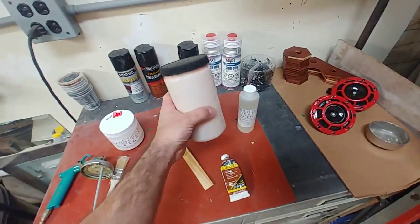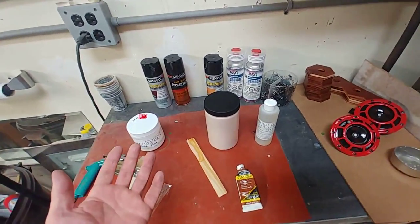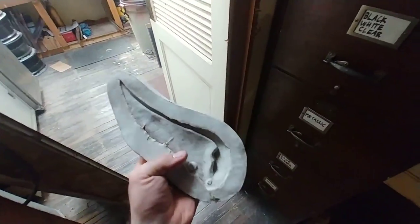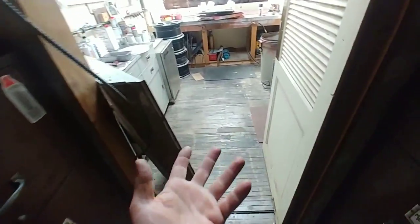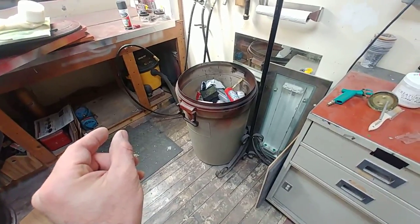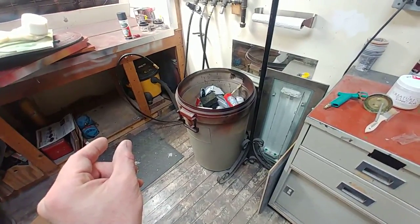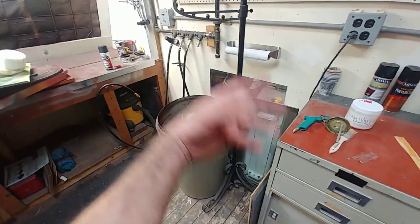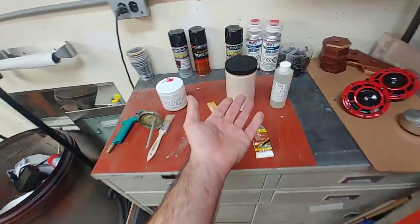You can use Creature Cast anywhere you'd use liquid latex. It's great for coating all kinds of foam, and you can also slip-cast it in plaster molds. The slip-casting process works just like with liquid latex: pour it into a negative mold, leave it for some time so the surface loses moisture against the dry plaster, then pour the rest out. The inside surface air-dries and you pull out a rubber shell — the same way latex masks are made.